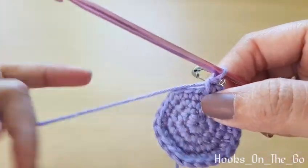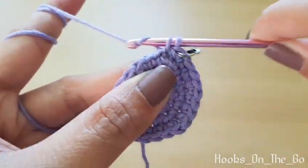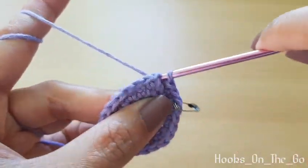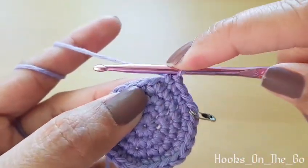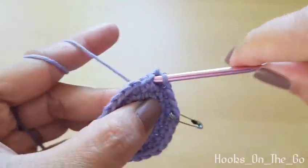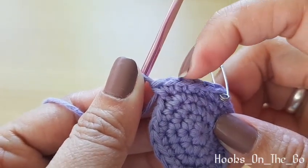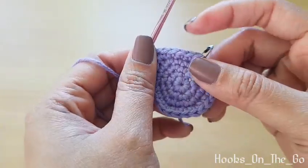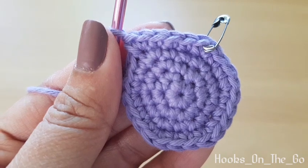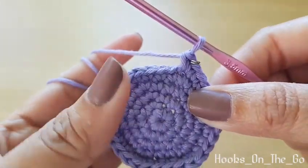Now round five — we will make three single crochet in the next three stitches, and then in the next stitch we will make an increase. At the end of the round we should have 30 single crochet. The pattern for round five is: three single crochet, one increase. Round six — we will make four single crochet in the next four stitches.